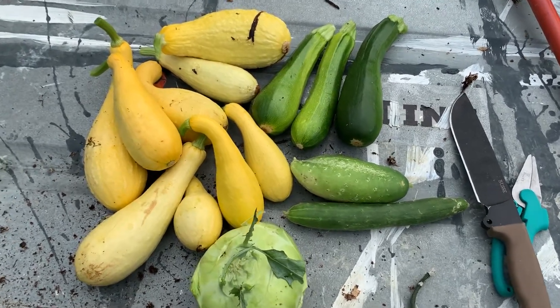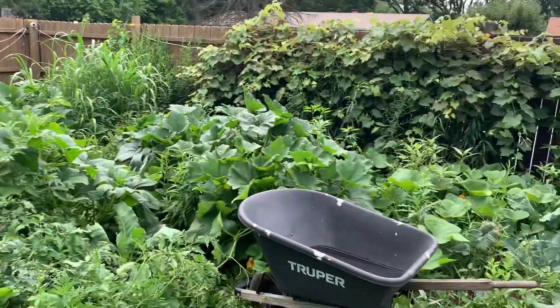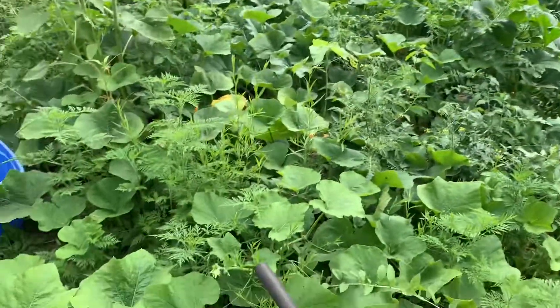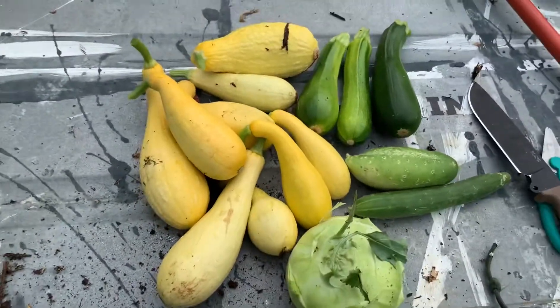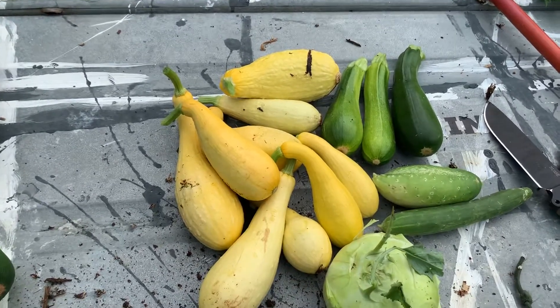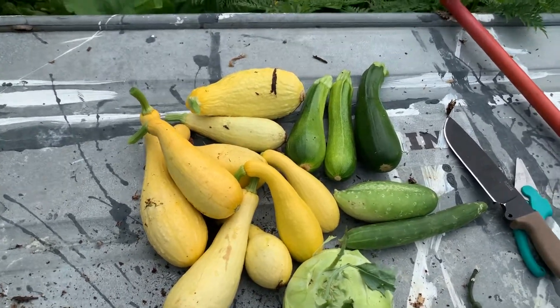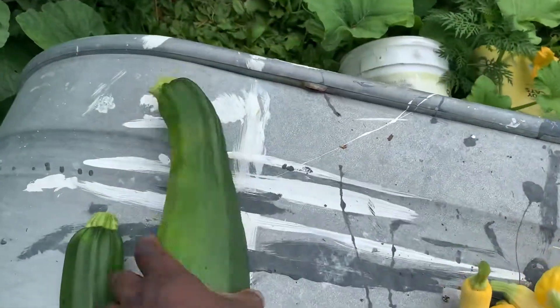Welcome back guys. You have to keep checking your garden or patch, especially if you have a lot of squash — every day when there is a lot of heat and a lot of rain. As you can see, here is another harvest. If you've seen my videos over the past few days, this is not the same bundle of vegetables — this is a new harvest every time.